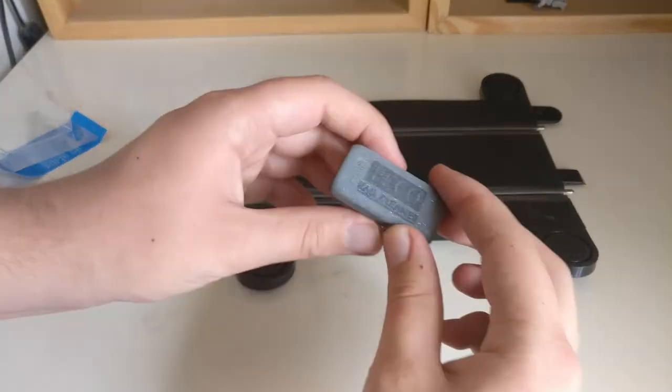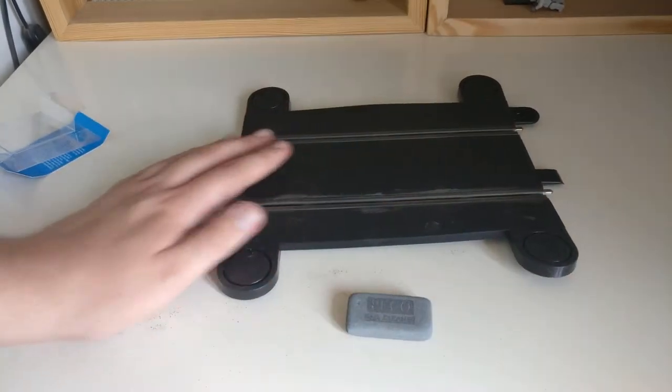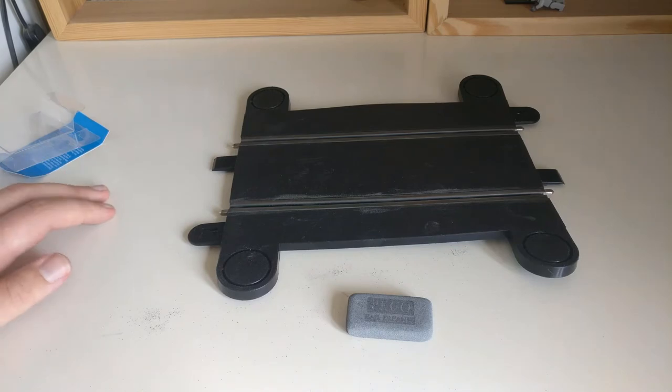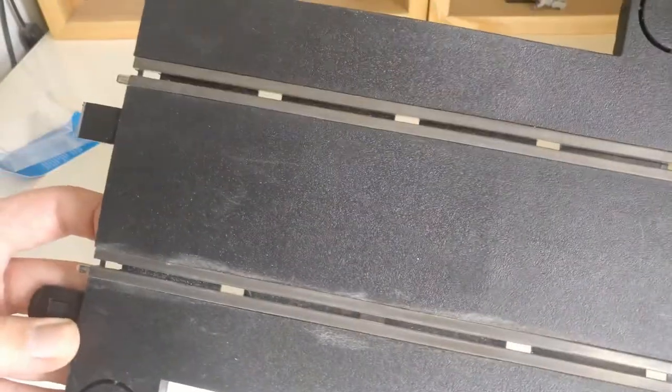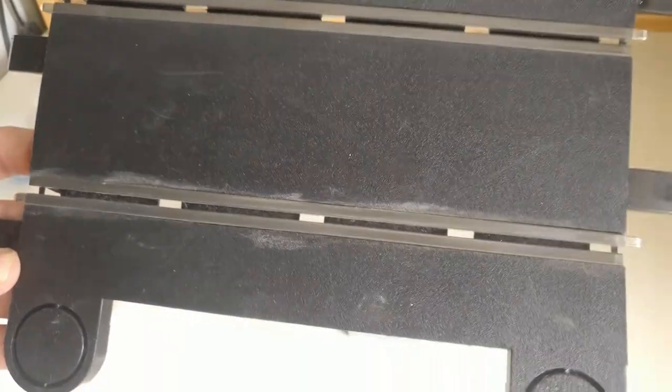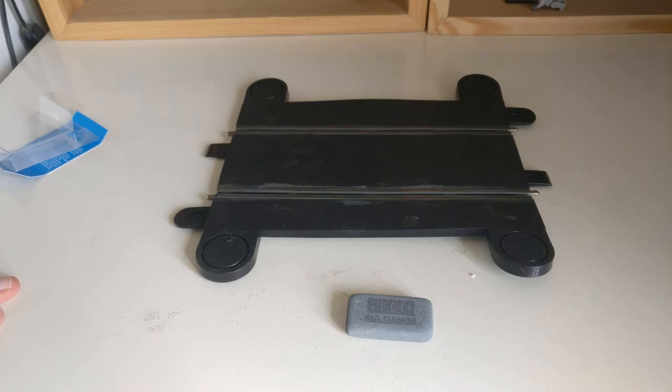So that has been a look at the Peco rail cleaner. It does work. Obviously this is a worst-case scenario — I would assume if your track is in a slightly better condition then it would do a much better job. But it has cleaned it up fairly well; not perfect, but it has cleaned it a bit. So this is the end of the review — thank you for watching and I hope you did enjoy. Bye.